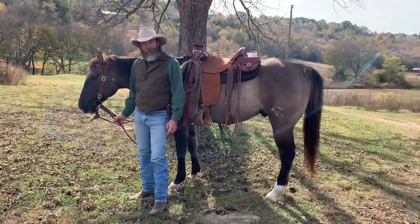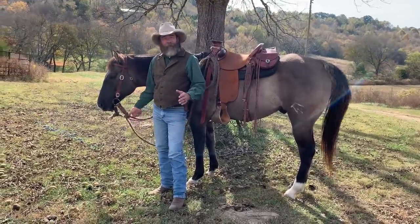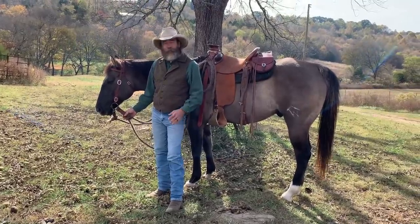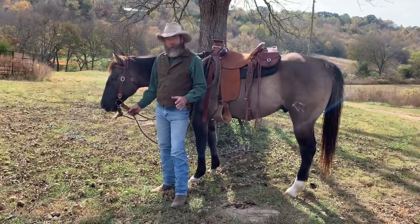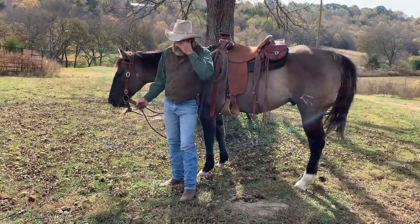Good afternoon, Dwayne here, Dry Creek Wrangler School. I want to do kind of a fun video today — at least some people find them fun. I just want to do a gear rundown. What's Dwayne riding these days? What gear am I using?